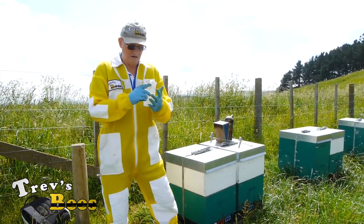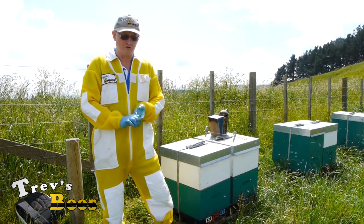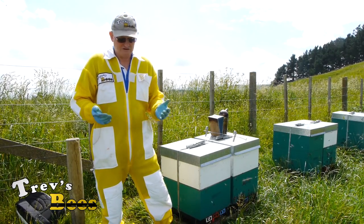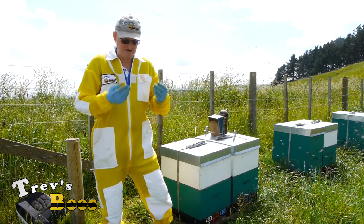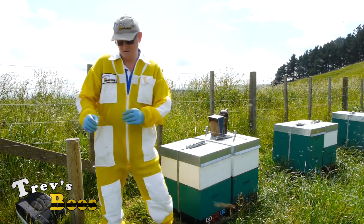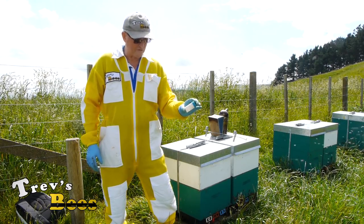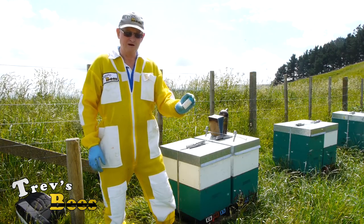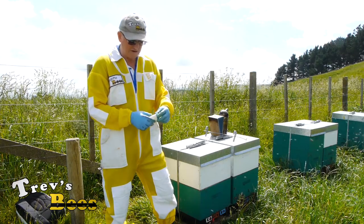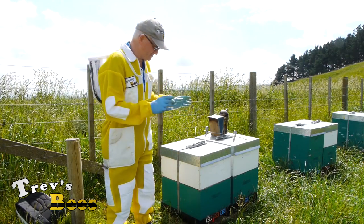In these boxes I am going to want a frame of food each - that's nectar. I want a frame of pollen and I would like to find three frames of brood, preferably with two frames of uncapped brood to get the house bees working around that. Then we'll probably take another couple of shakes of bees out of here. If we happen to find the queen, I've got a little queen cage here - just a little pill bottle with some holes drilled in it - so I can have the queen out of the way. Once I find the queen we can do what we like with the hive.